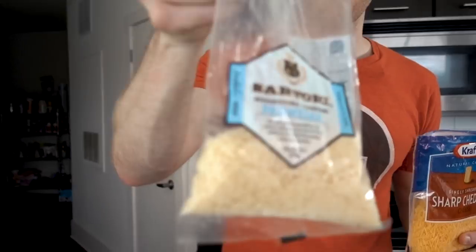Now for this recipe, we're going to be using cheddar cheese and Parmesan cheese. We're going to go with one cup of cheddar cheese, and now we're going to hit it with a quarter cup of Parmesan cheese.